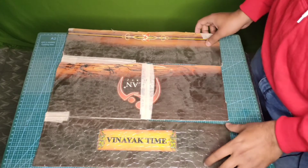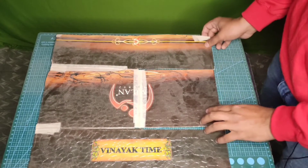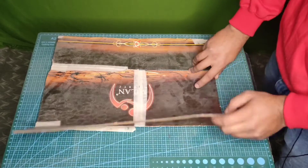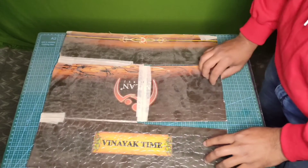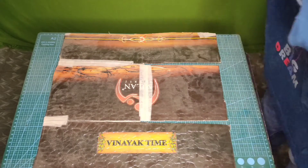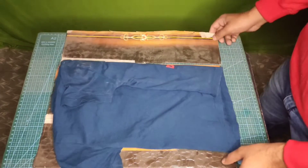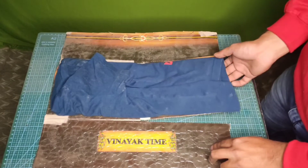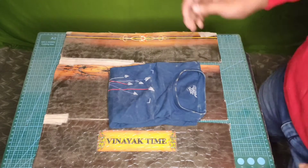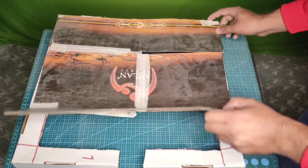Without wasting time, let's get started. I used a cupboard to create a proper mechanism for the cloud folding machine where it works in steps: first step, second step, and third step. For example, if I put a t-shirt on it, the first step folds, then the second step, and the final step — the t-shirt is folded perfectly. These are the positions and this is how it works.